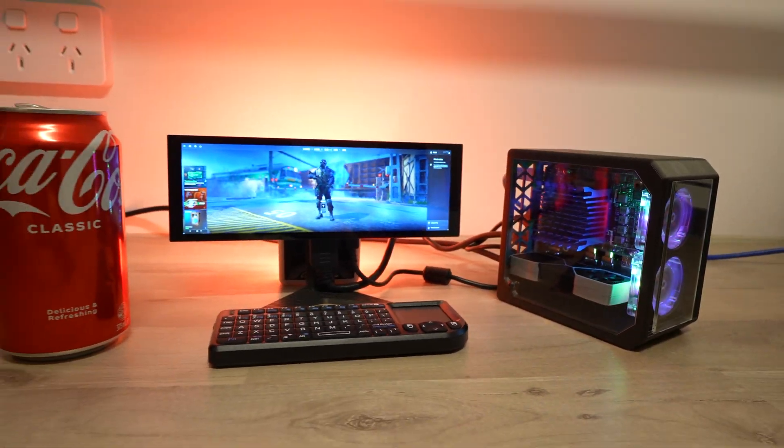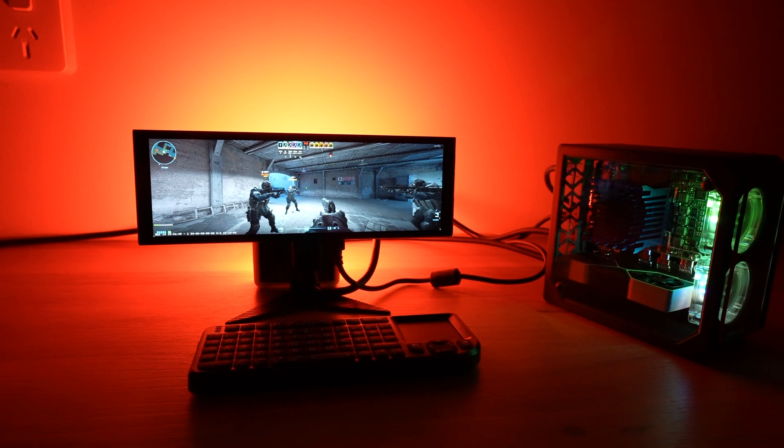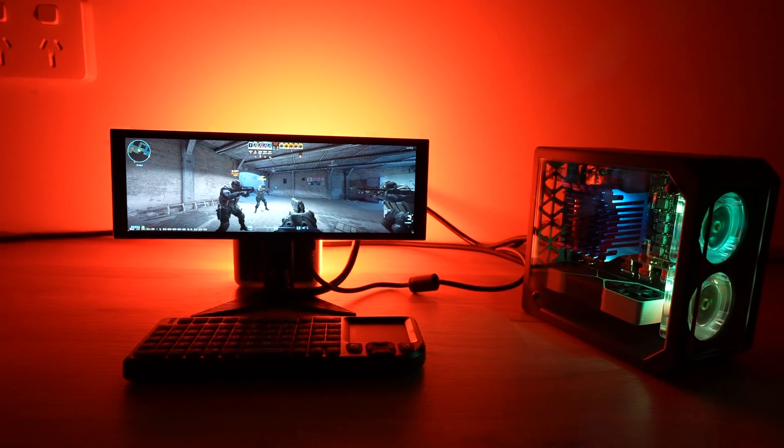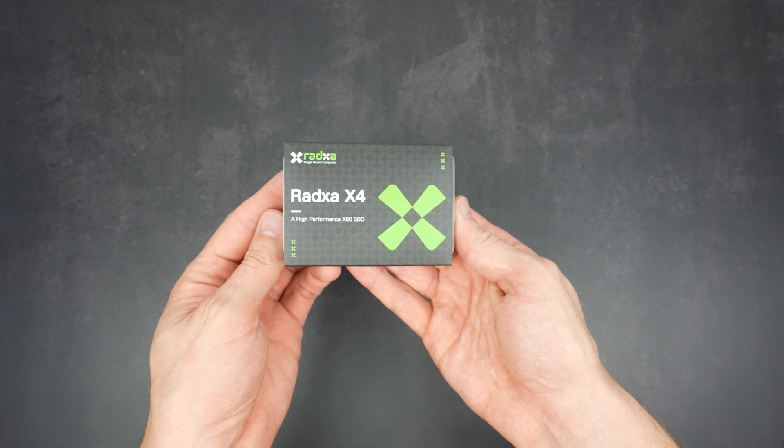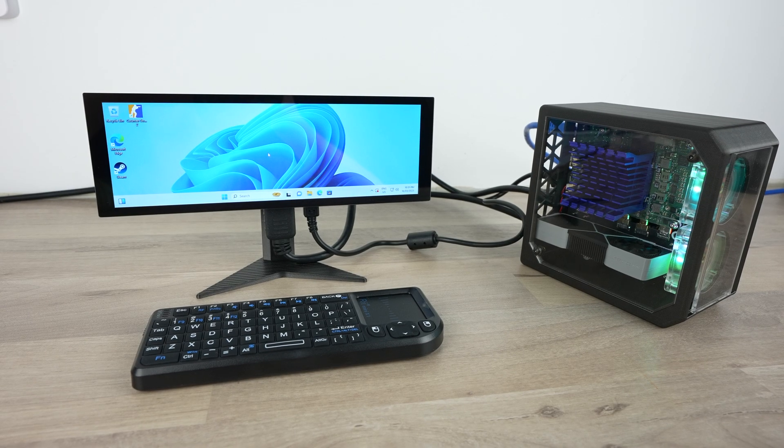This tiny gaming PC is smaller than a can of Coke. It runs Windows 11 and you can play Counter-Strike 2 on it. This is the Radcer X4 and yes, it's actually running the game locally.